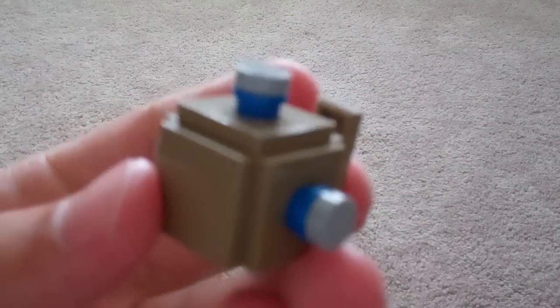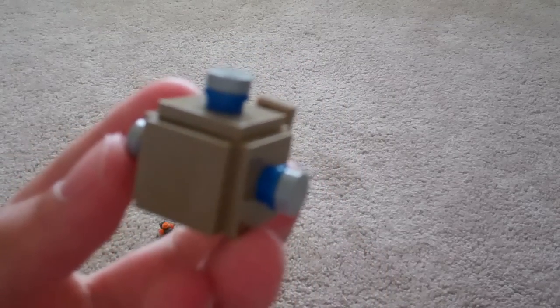One on the top, one on the other side, and then two on the sides. And there we go. Thank you guys for watching, and I'll see you guys next time.